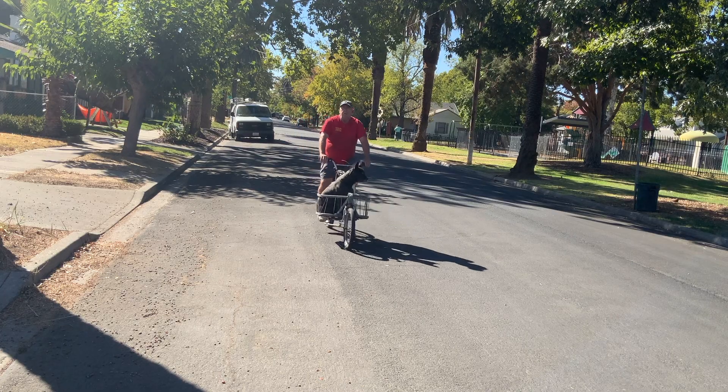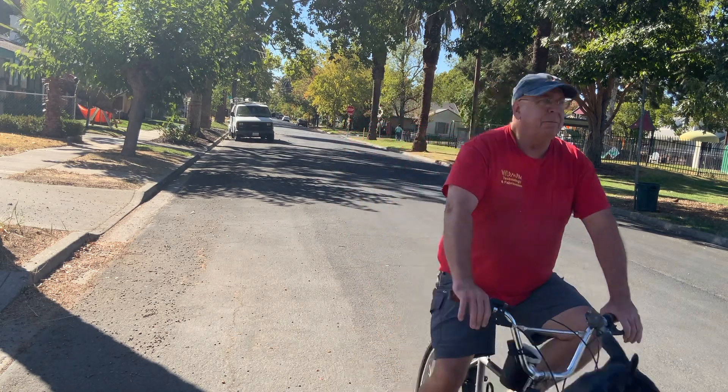Friends, if you've been around the channel a while, you may remember the cargo bike. I first built it and it was too long, so then I shortened it and reworked it a little bit. Well, I've been having a great time with that, but I think I want to build a new one.